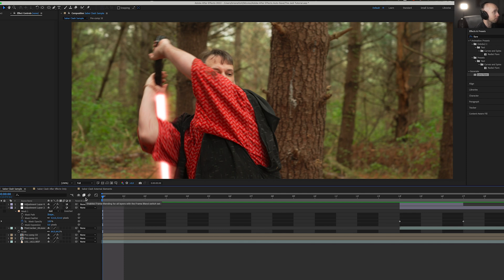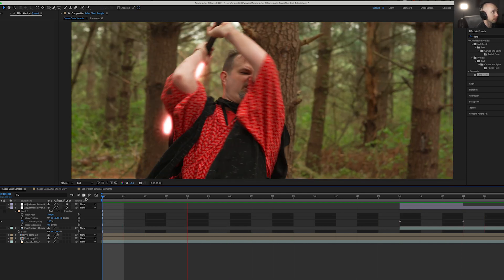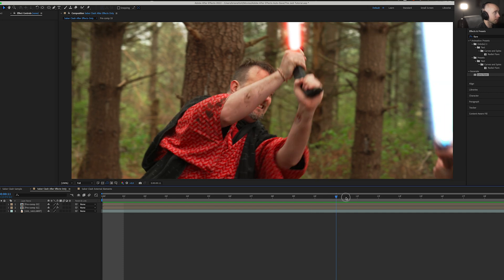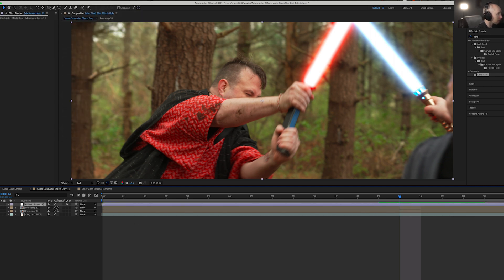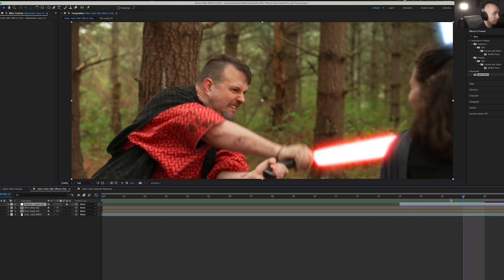Let's look at our sample real quick — we got some sparks, a nice big flash, looks pretty cool. First, we're going to scroll over and figure out where our sabers hit. Looks like they hit right here. I'm going to do Layer > New Adjustment Layer and drag our adjustment layer to start when the sabers hit. They disconnect right there, so let's drag that over — perfect.